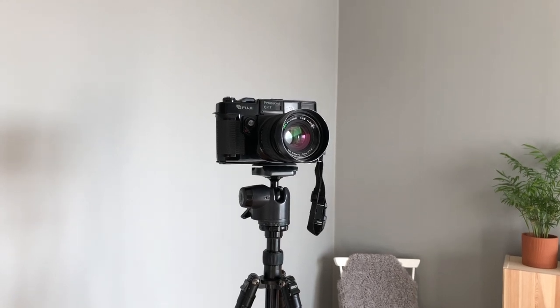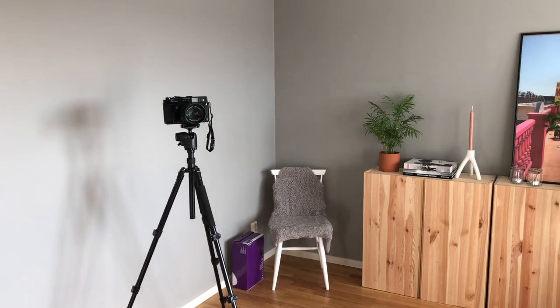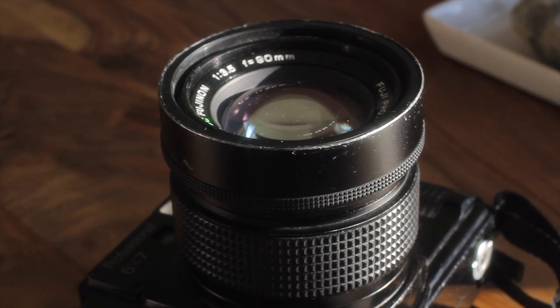It's a sturdy piece of camera. You got a fixed set-on lens — you can't take this thing off. It's a 90mm Fujinon lens with a field of view around 40mm in 35mm equivalent, if that's how you say that. I'm Swedish, so if I say anything wrong, that's because I'm Swedish — I don't know all the words.